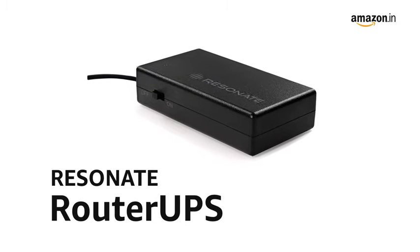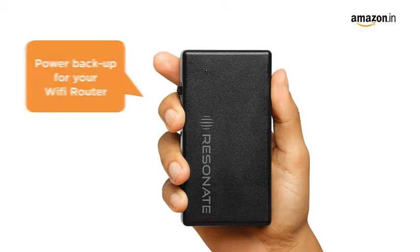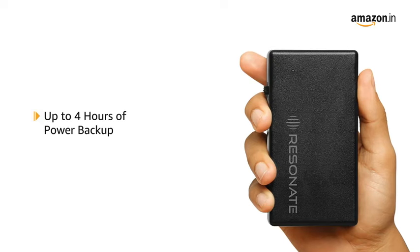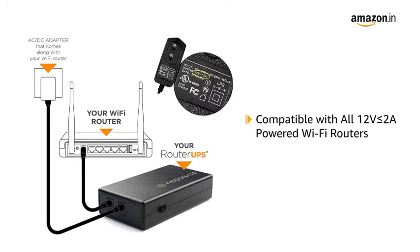Presenting the Resonate Router UPS that provides battery backup for your Wi-Fi router. It provides up to 4 hours of power backup for your Wi-Fi or ADSL router. It is compatible with all 12V, 2A or less powered Wi-Fi routers.